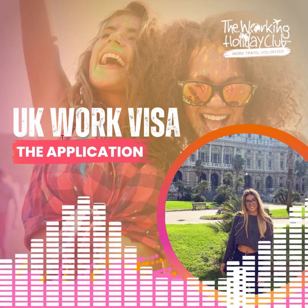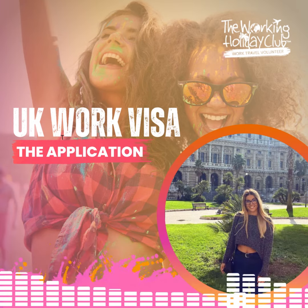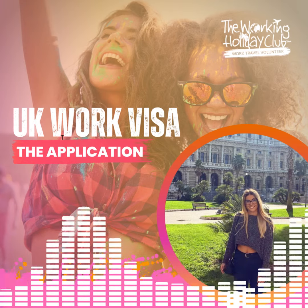You'll have direct contact with our entire team of visa experts for advice and support throughout the process whenever you need it. And if there are delays with your application, we can follow up on your application directly with our contacts at the UK Visa and Immigration Office.